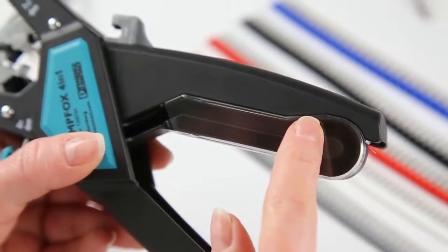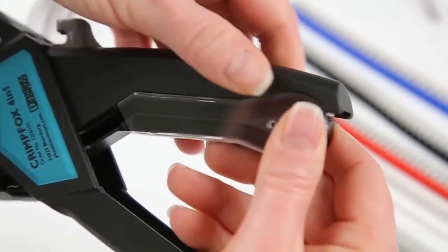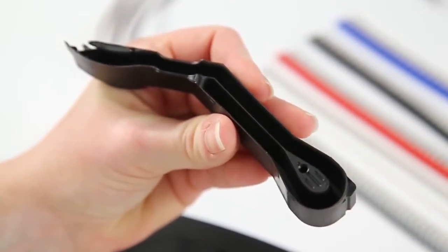This piece is the ferrule magazine that holds the strips of ferrules we are going to load. To remove it, gently pull down. Remove the plastic protective cover.